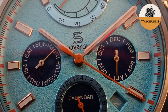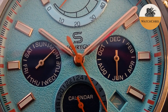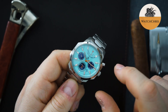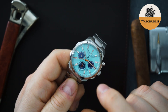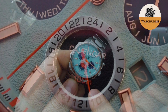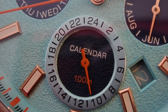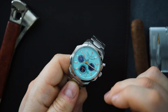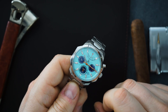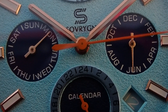The power reserve is at 12 o'clock, and then there's a date between the four and five o'clock position. It is color-matched to the dial, but the font is in white, so it's really hard to see. You either love that or hate it — I'm on the fence. I don't really like dates to begin with, and this is already a very busy watch. Putting a white font against a light blue background is very hard to distinguish.